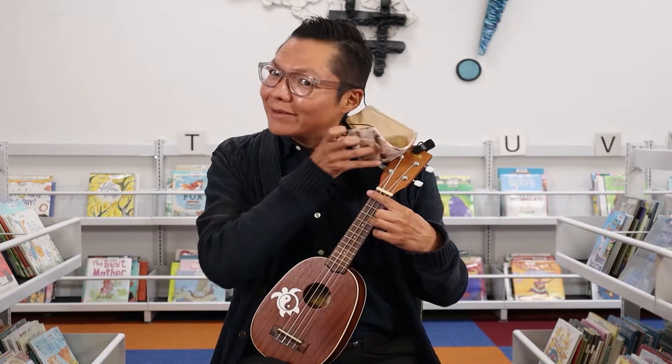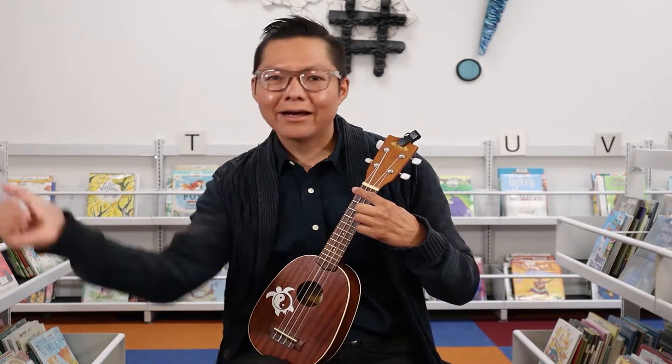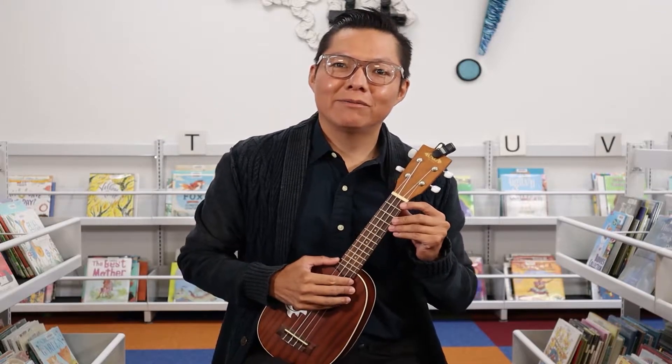Hello. My name is Brandon, and I work here with the Albuquerque Public Libraries.